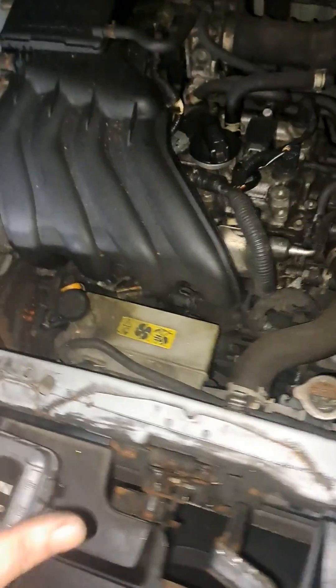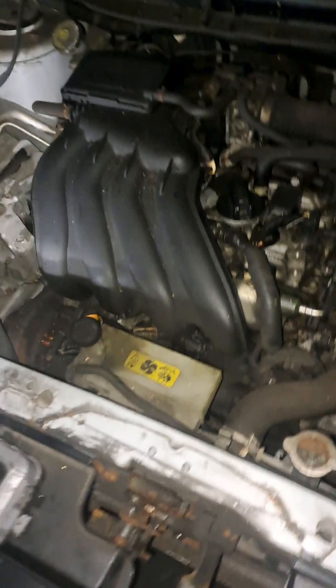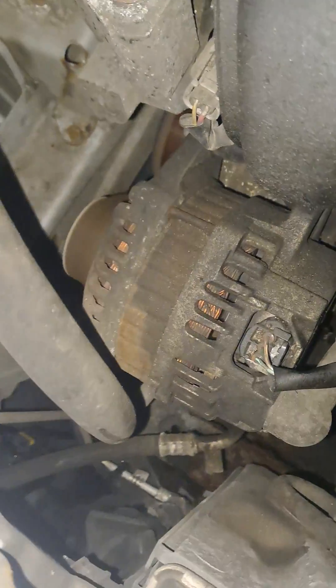I came out and the battery was completely flat. It jump-started fine, but when I checked the alternator charging it was charging way excessively high — around 15.5 to 16 volts — and I was leaning towards the alternator.